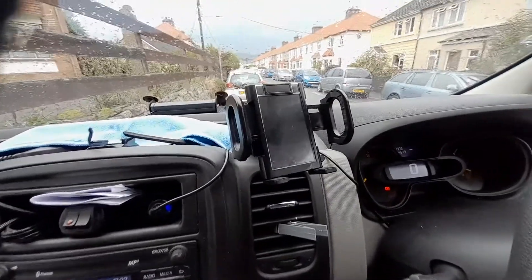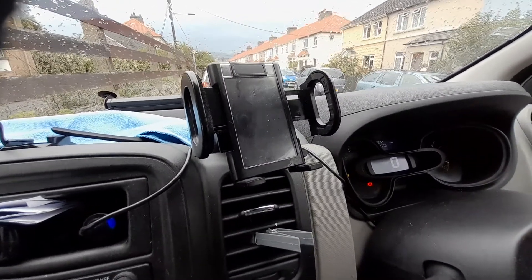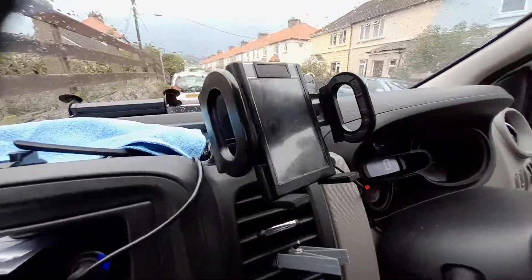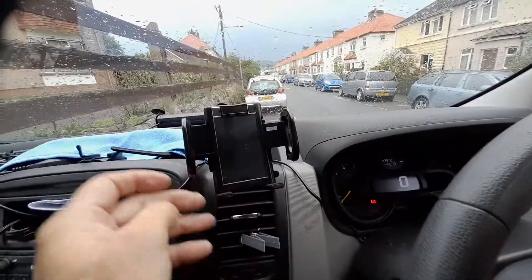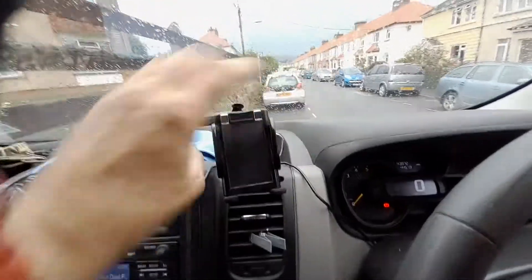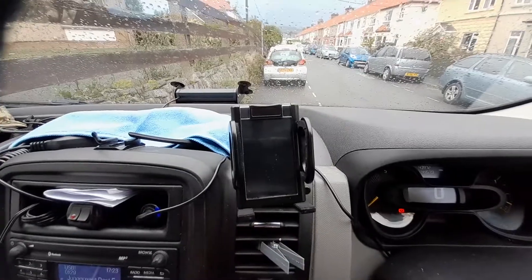I've drilled three very small — I think 2mm — holes and added three black self-tapping screws to now fix on and securely hold my new phone mount, which swivels on its normal ball swivel. It's adjustable and it also has little feet to stop your phone dropping down, which was a problem I had on other phone clamps.